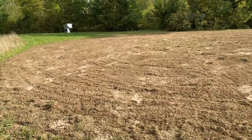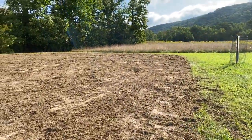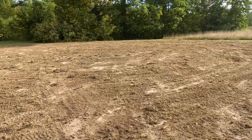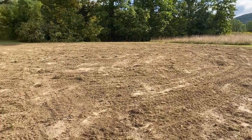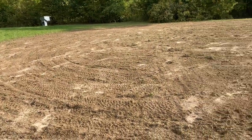All right, there it is. That's 10 40-pound bags — that's 400 pounds of lime. I started off with the little spreader, but that lasted about three minutes and I was like, no way. So I started spreading it by hand. Now I'm going to go get a drag and drag this around to mix it in better.